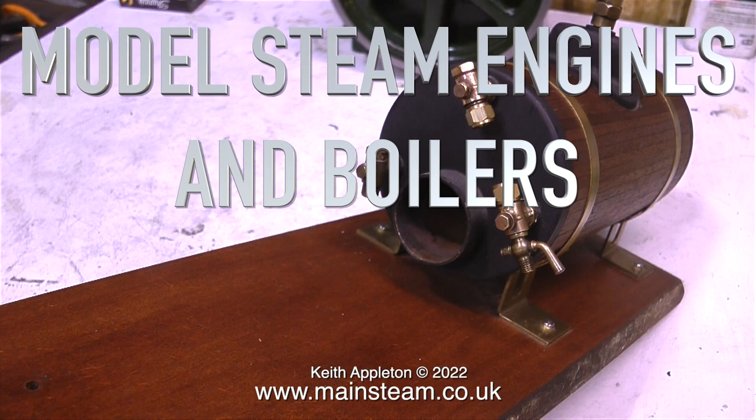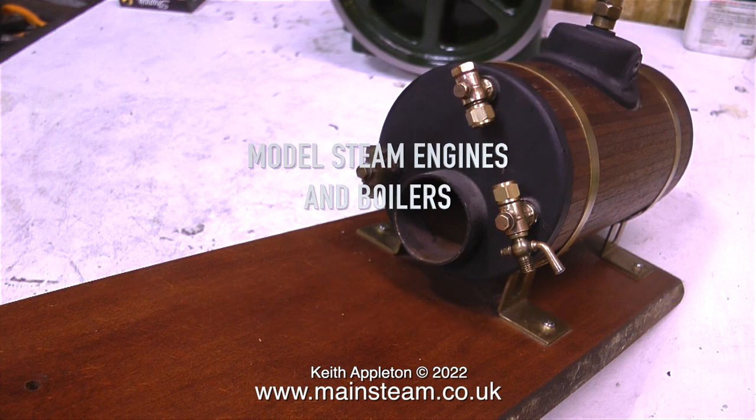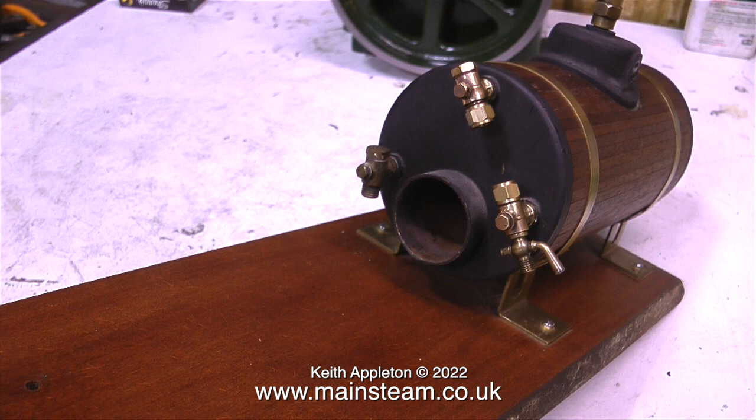Model steam engines and boilers, part 18 — some problems with a model boiler fitting and how to make your own. This is a compilation video containing some really useful information. I make these compilation videos when I'm very busy with my other job, the recording studio. In January 2022, apart from being busy in the studio, I'm also doing my accounts. As I was editing this compilation video, I realized just how much information was contained within — I'd forgotten some of the details.